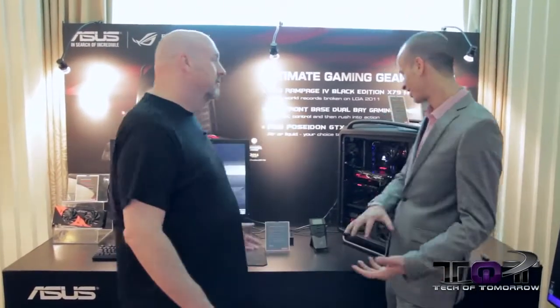All right folks, here we are back again at CES 2014 once again with Nick from ASUS. Now we're going to show you a lot of new killer stuff that's coming out from these guys that has to do with video cards. Some of this stuff is already out in the market but some of it's going to be brand new, so let's let Nick tell us what's up.